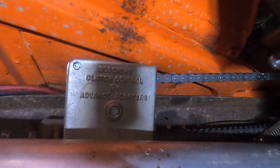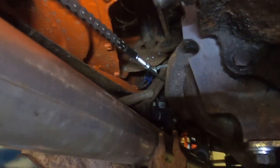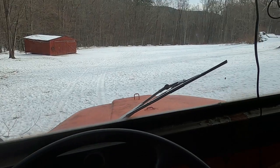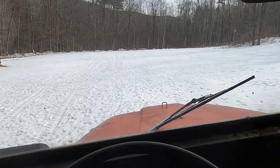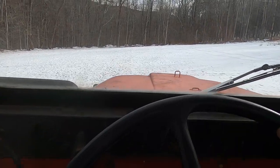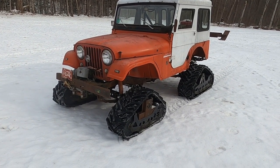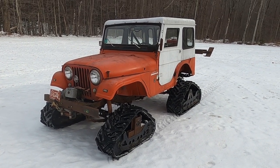I installed the Advanced Adapters clutch linkage in here. Clutch seems to operate nice and smooth now, so I'm going to take it off the lift and go for a test drive. Snowshoe seems pretty happy with its new transmission — I just wish there was more snow to play in. Hope you enjoyed this video — be sure to like and subscribe.